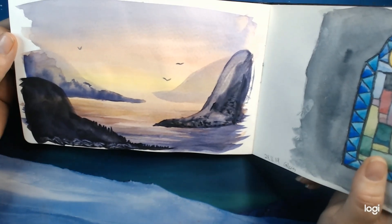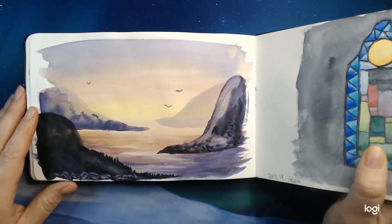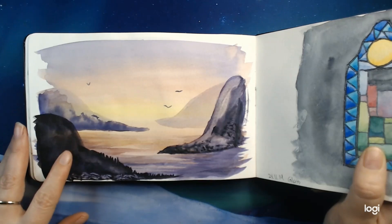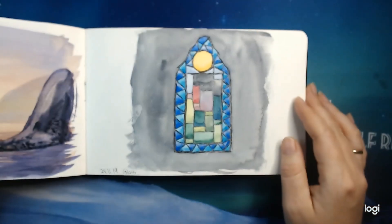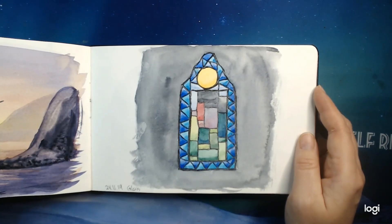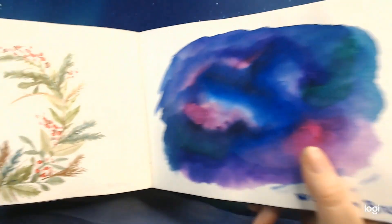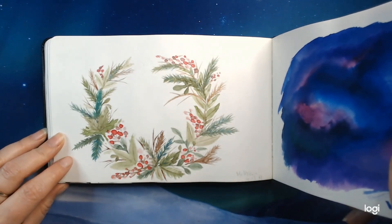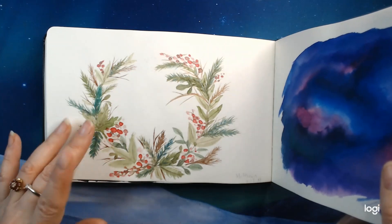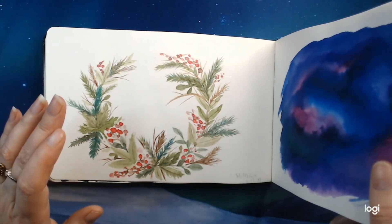This is just some pretty mountain peaks, just having some fun and testing out different things. 'Glass' was the next word, so I made a stained glass window with watercolors. I did some Christmas roses in Holbein. This was so much fun — I really enjoyed doing this. I followed a tutorial from Let's Make Art, I think it was.